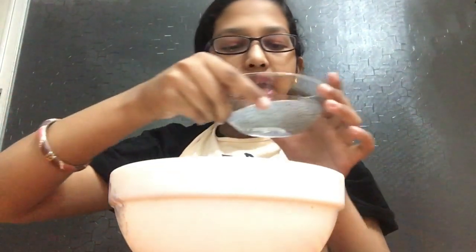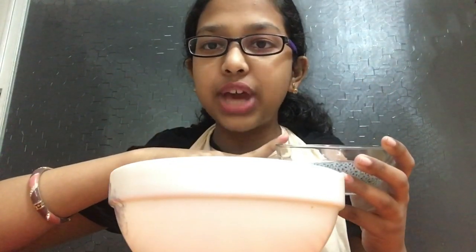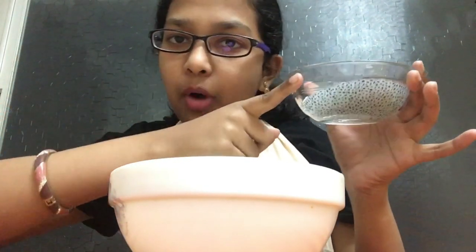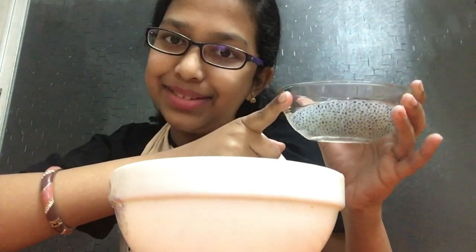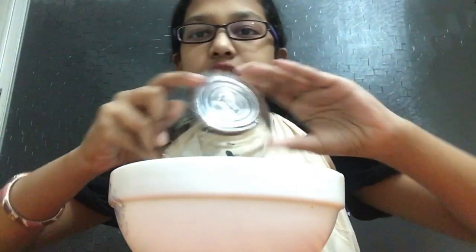Next, we're going to add the chia seeds. These are soaked chia seeds, but if you want to use normal chia seeds, that's completely fine — just let them sit for about 10 minutes and they'll puff up and be ready. Chia seeds are especially good for hydration and also help with digestive issues like diarrhea and promote regular bowel movements.